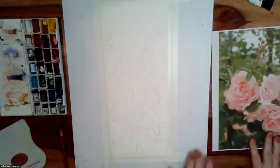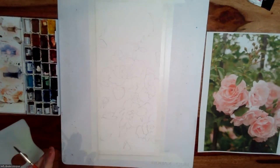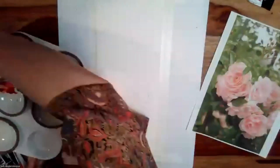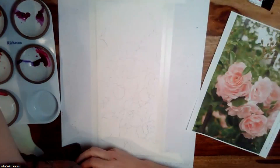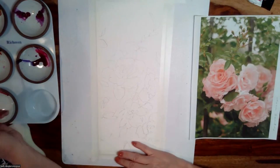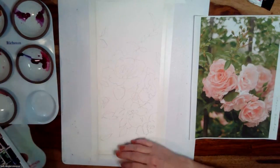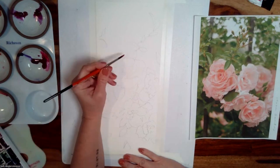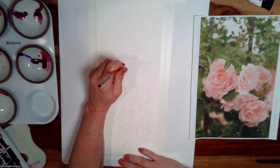Back to my quick demo — I'm just going to do a quick push and pull of some of these colors. I'm going to start with a little bit of quinacridone red.